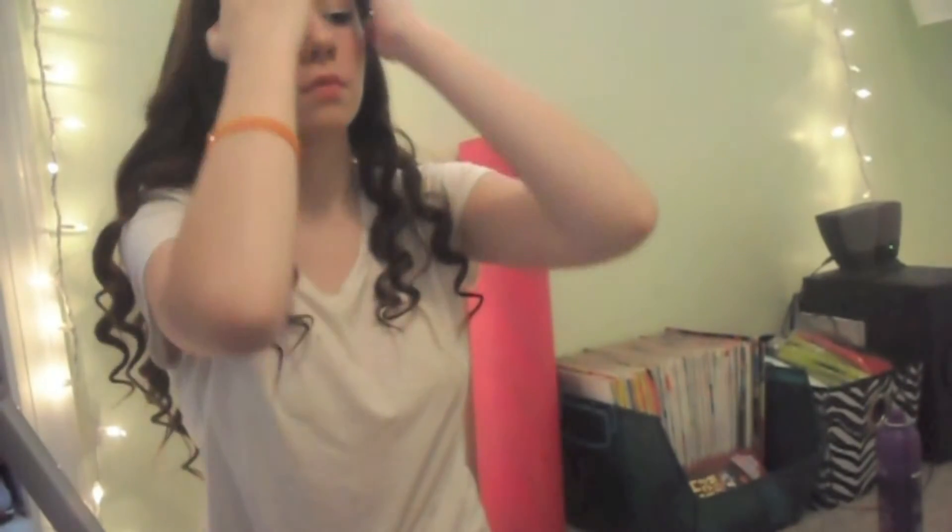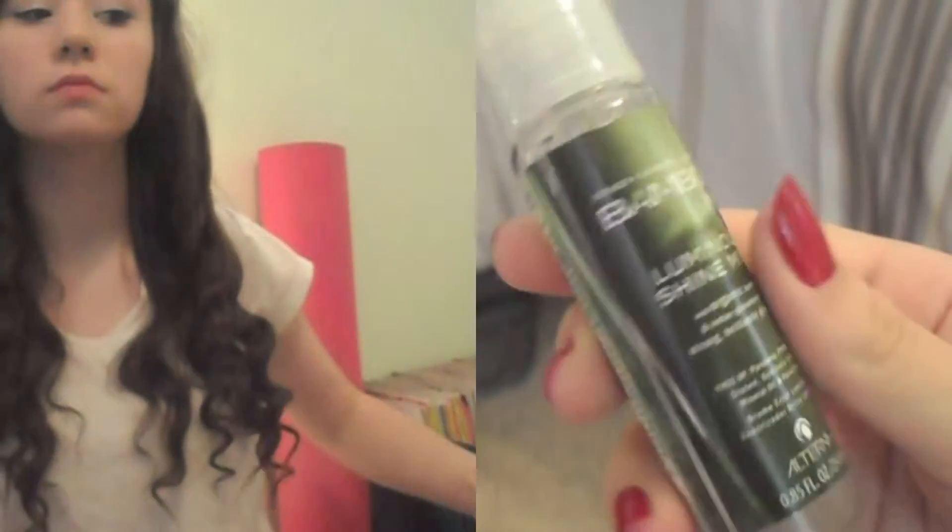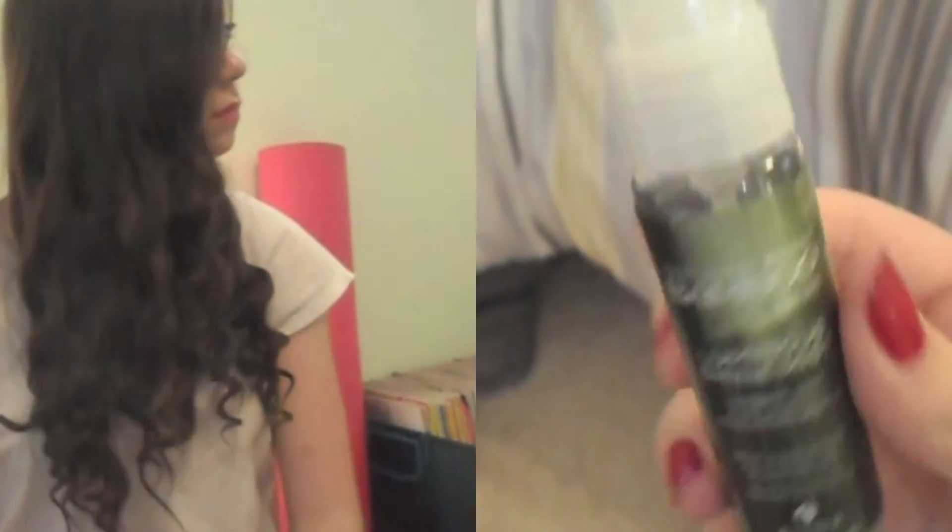For the concert specifically, I just sprayed my curls with hairspray and then I just took this shine spray and sprayed it in my hair.